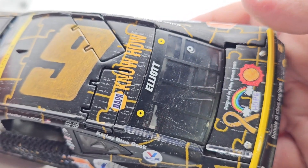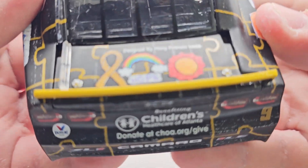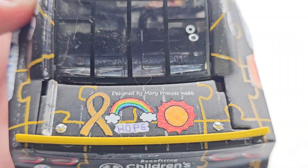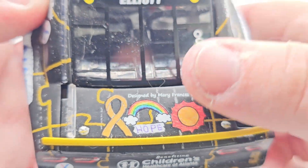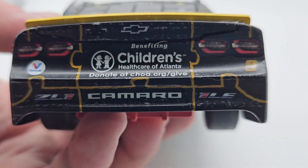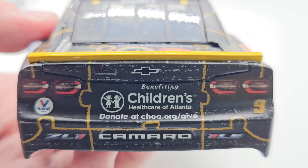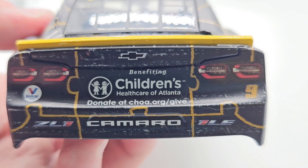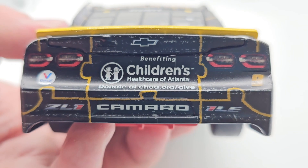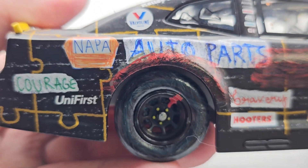I blacked out the DIN number because it's a custom — you don't really need a DIN number and I think it looks cleaner with the black back anyway. Designed by Mary Francis Webb right there on the decklid. This is an ARC so the decklid is not open. Benefiting Children's Healthcare of Atlanta — donate to CHOA.org/give. Camaro ZL1, Unilevé, Valvoline, and taillights with the Chevy bow tie, along with the playoff spoiler.